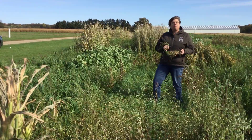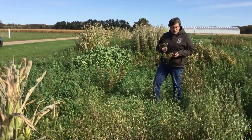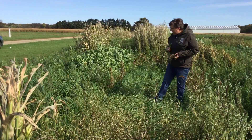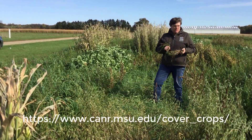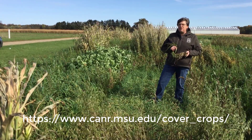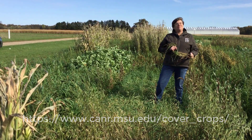Cereal rye can also be grazed off and used as a forage, so you can use it not only as a cover crop but also as feed for livestock. Cereal rye is just one of those cover crops that if you don't have much experience with covers or putting them in your system, cereal rye will work for you, and I would suggest that you use it.